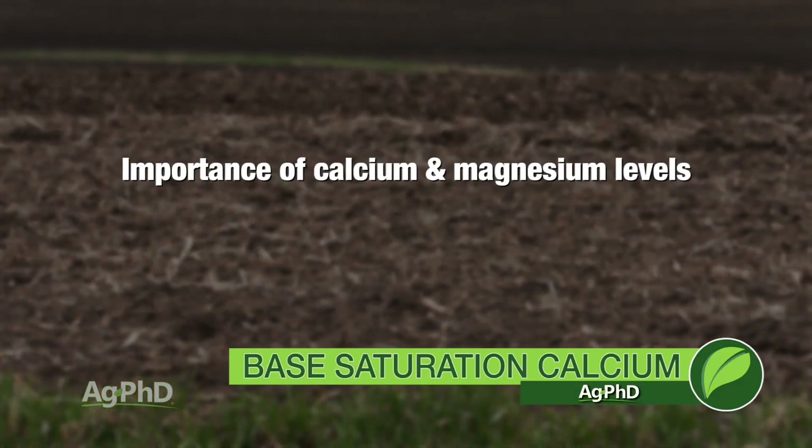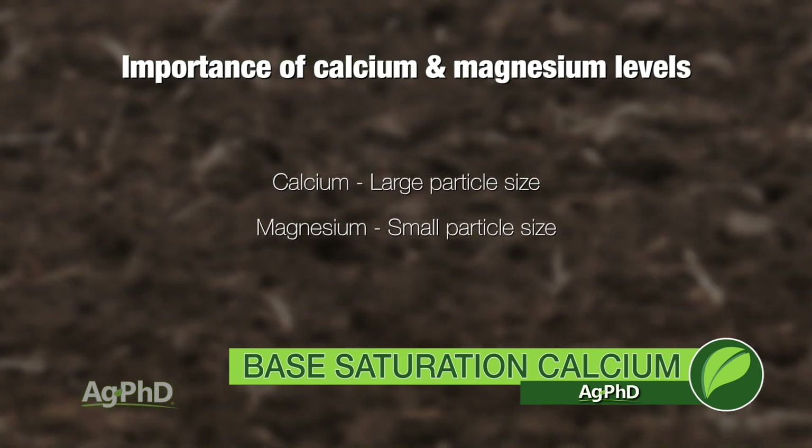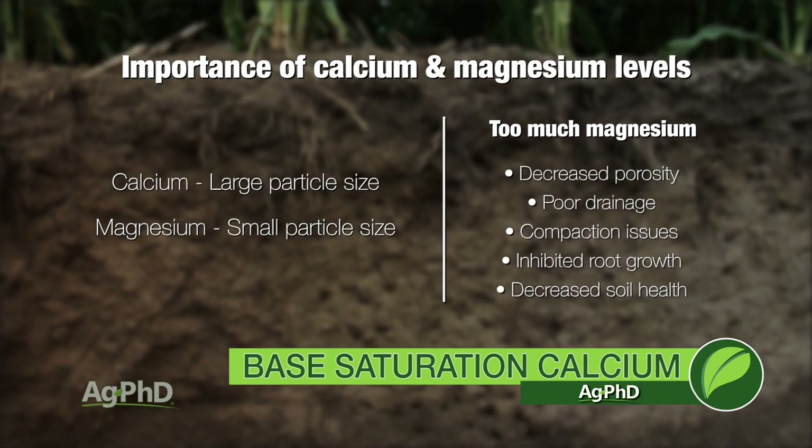Here's one of the big reasons why. With calcium it's a large molecule — you've got to have a lot of that in your soil so you have good porosity. Magnesium is the other one that is very predominant in most soils, and magnesium is very, very small. If you have a whole bunch of these little small molecules there isn't enough air space, there isn't the pore space. You're going to find you have poor drainage, you have compaction issues. You just don't have good root growth, you don't have a healthy soil because there's not enough oxygen in there. And that's really going to hurt your yields.